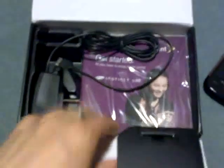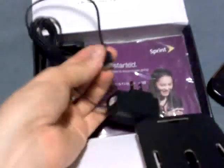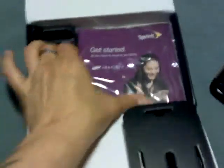Let's see what else is in this box. We have a charger with a custom Samsung connector, and we have a couple of manuals — actually a whole bundle of them here.